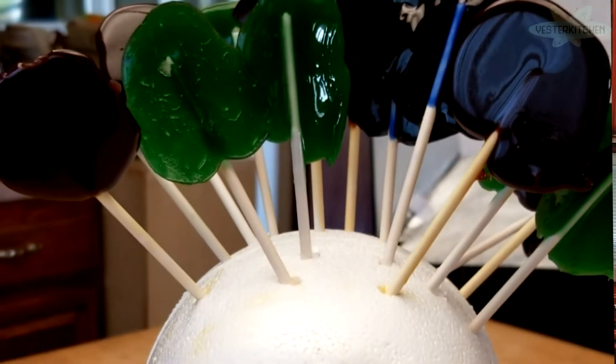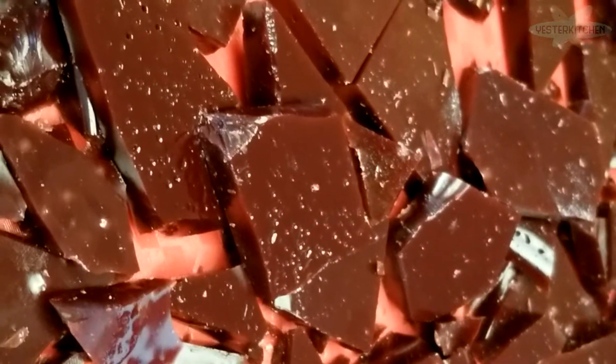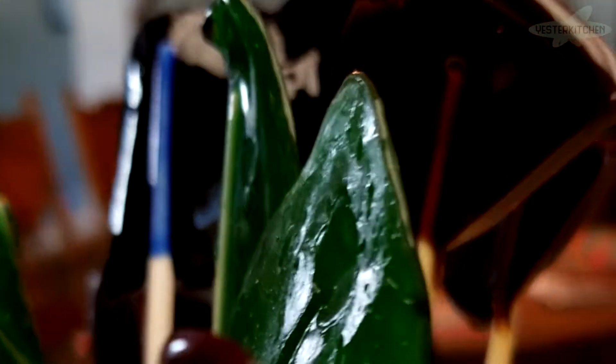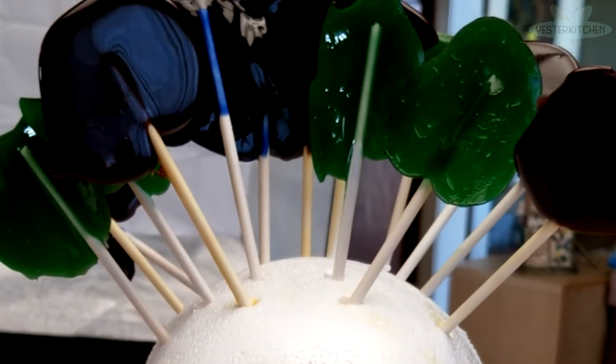I'm Jill and this is Yester Kitchen. Today is part two of our very special Halloween edition and we are going to make lollipops. Homemade lollipops are a little bit labor-intensive but they are so much better than store-bought. They taste better, they taste fresher, and you can make your own colors and flavors. I'm going to show you the base and what we can do with it.